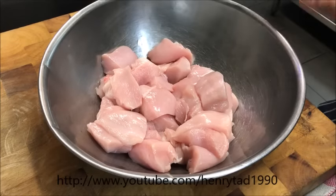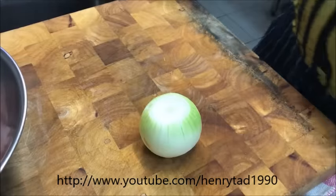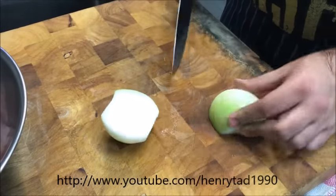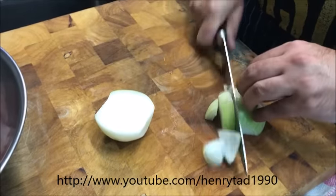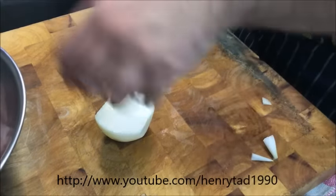Once you're done, put your chicken straight into a bowl and set that aside. Bring across one brown onion. Just slice it through the middle, through the middle again, and we're going to very coarsely dice it. That goes straight into our bowl as well.